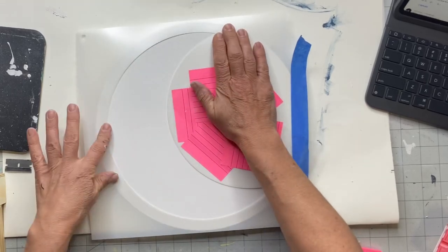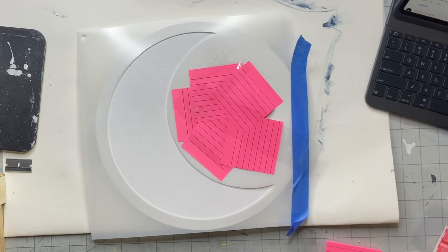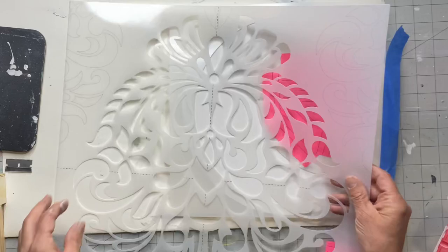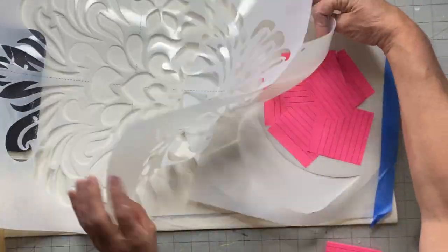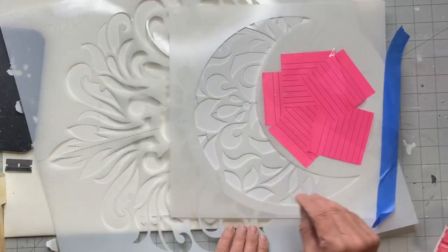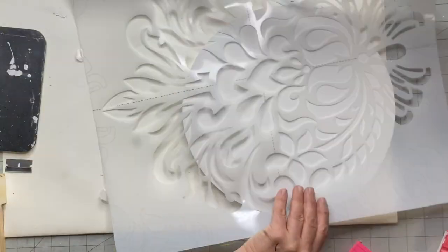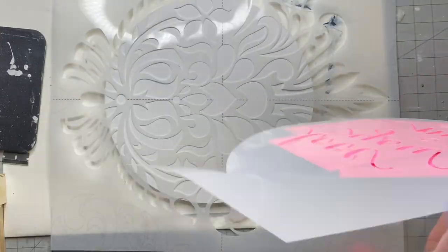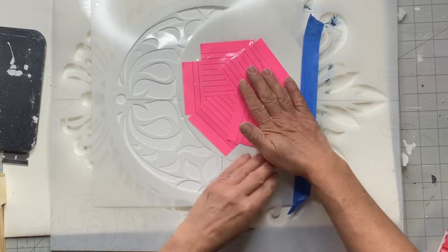I picked up this damask stencil — I believe I grabbed mine at Michaels. It's just a pretty pattern. I started by thinking I was going to slide it underneath the moon stencil, but that wasn't working, so I just lifted up the moon stencil, positioned the damask how I wanted it, focusing on a pattern that fits nicely with the crescent moon.